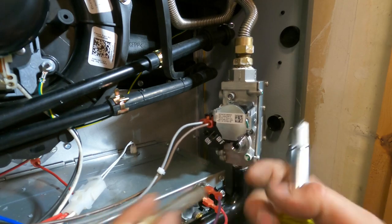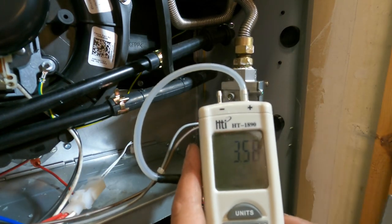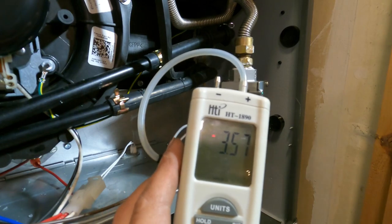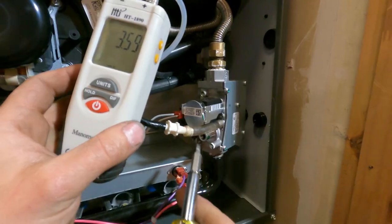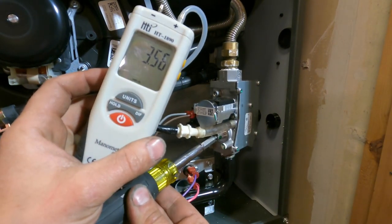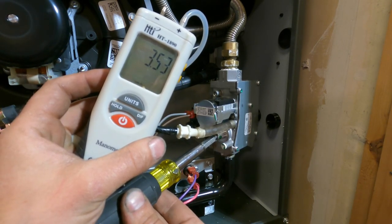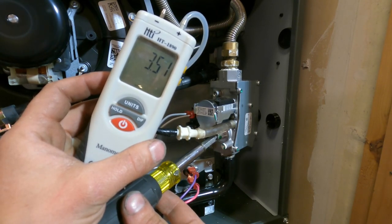Put our cap over it and see what it's reading — 3.5 is exactly where we want it. There's a flat blade screwdriver inside this little hole right here, so we're just going to put this in and tighten it just a smidge — or loosen it rather — and we can dial it in right to 3.5.